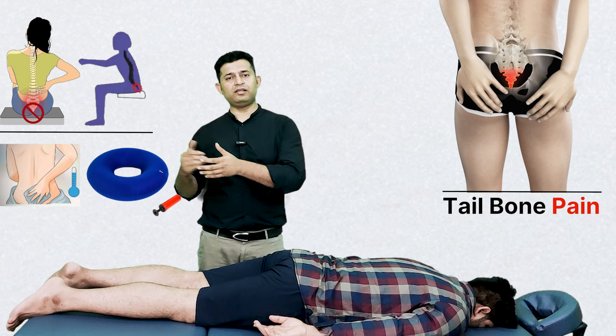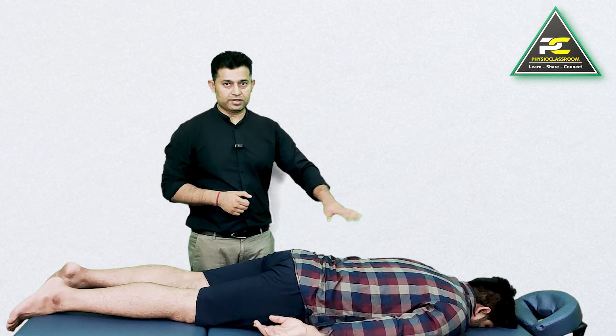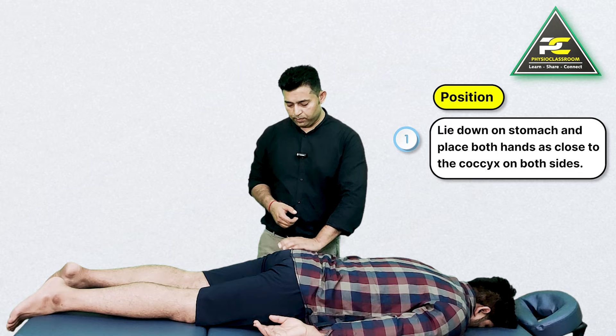What you need to do is just lie down on your stomach and place both your hands as close to the coccyx as possible on both sides.